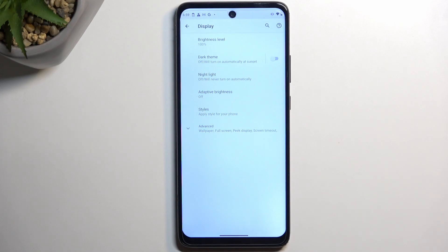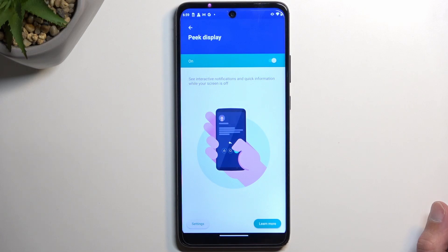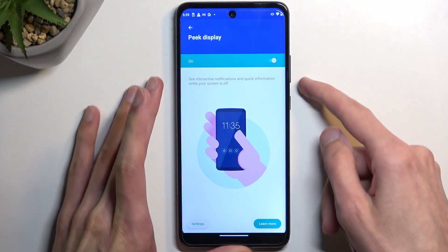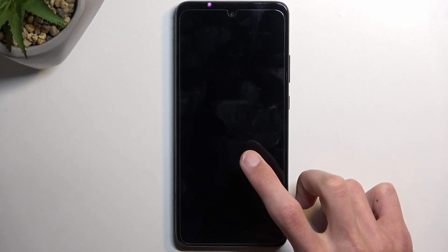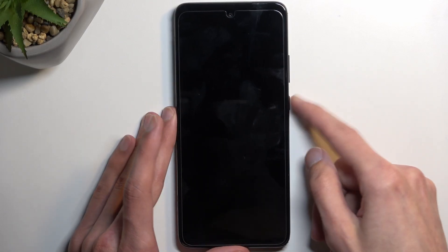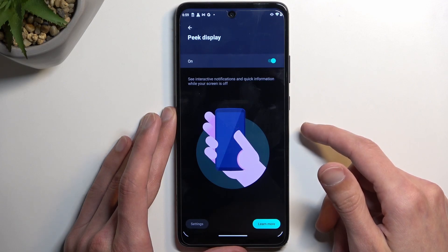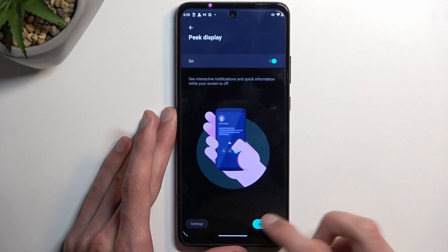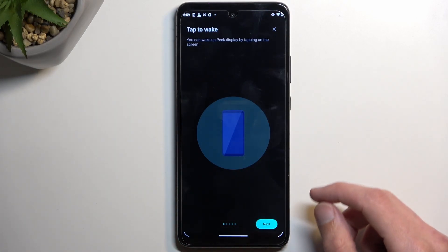Moving on to the next option: Peak Display. Tap on Advanced and you'll find it right there. It's almost like an always-on display, but not quite — it's more like a tap-on-screen activation.